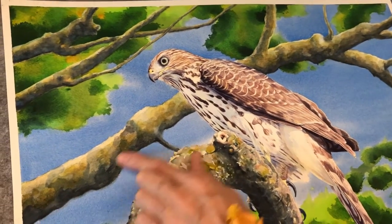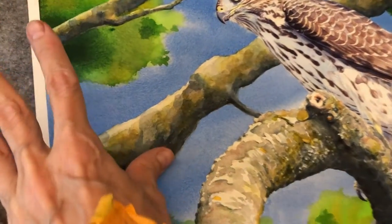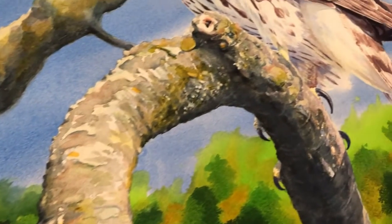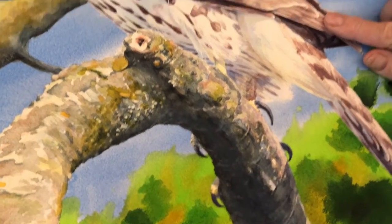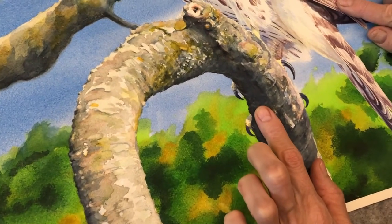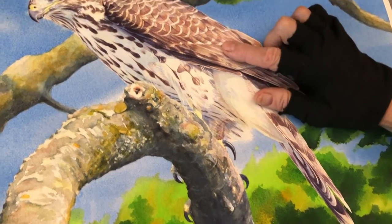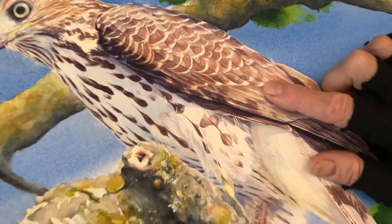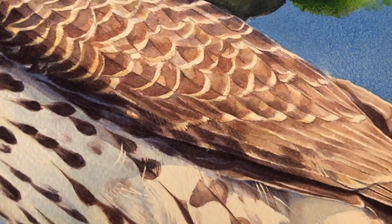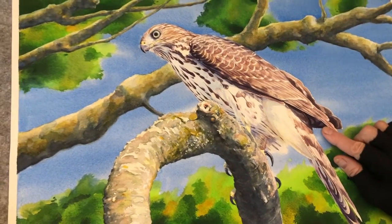And then these branches are out of focus, with the perch of course in sharp focus along with the bird. There's quite a bit of indigo in here and here to give this dimension, as well as a perylene violet, which is what I use for the main feather colors, mixed with ultramarine blue for the deepest darks.